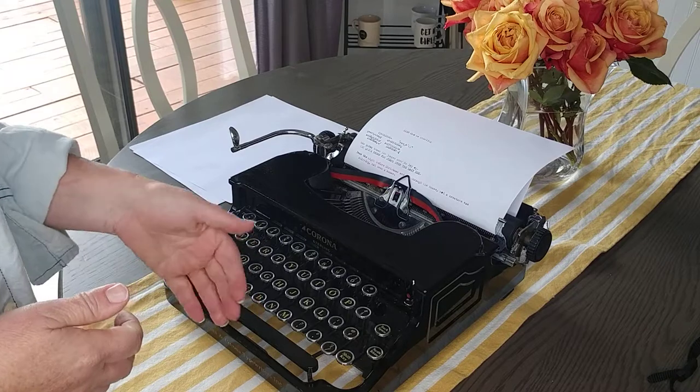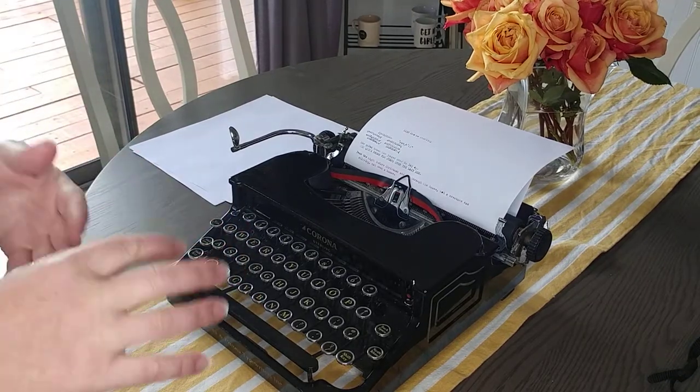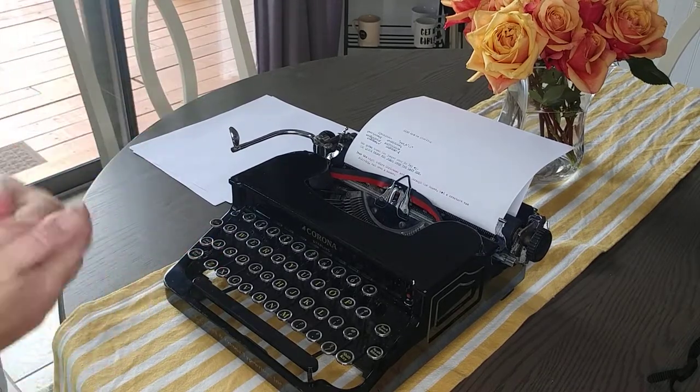The keys were nice and loose. The space bar felt strong, which you really want to look at because sometimes the space bar tends to go out on these older ones — but it felt really strong. The carriage was working really well too.